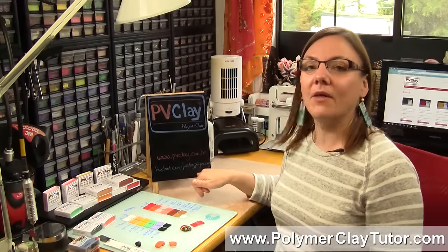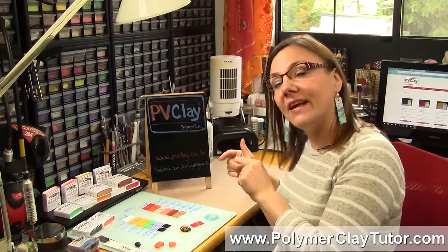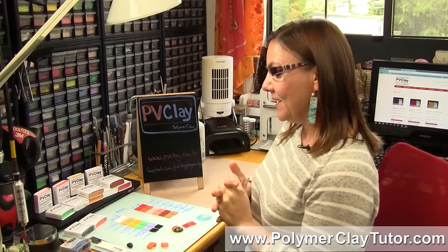Make sure to check out PV Clay — they also have a Facebook page at PV Clay Polymer Clay on Facebook, so check them out there. I hope that was helpful and you learned something new about this interesting clay. If you have a product you'd like me to test, or techniques you'd like to learn about, leave a suggestion in the comment section below — do a search through all our videos first, as we've probably already answered your question. We'll see you next time — bye for now!